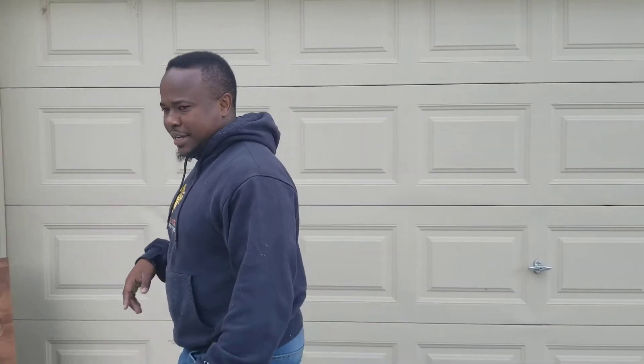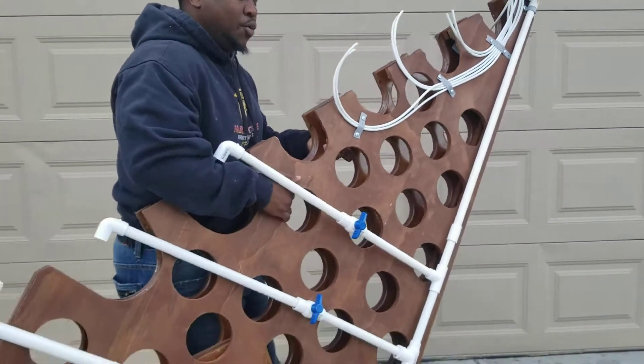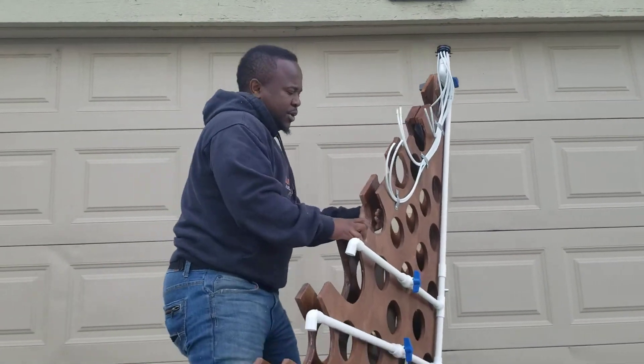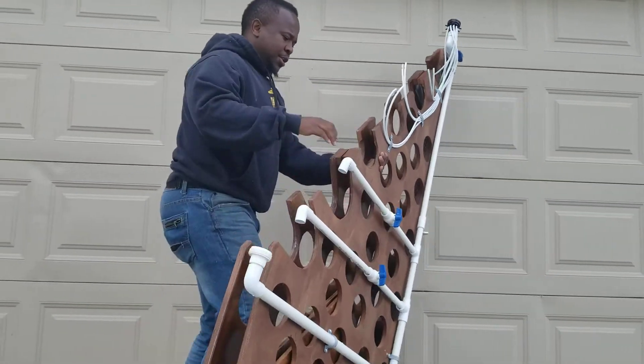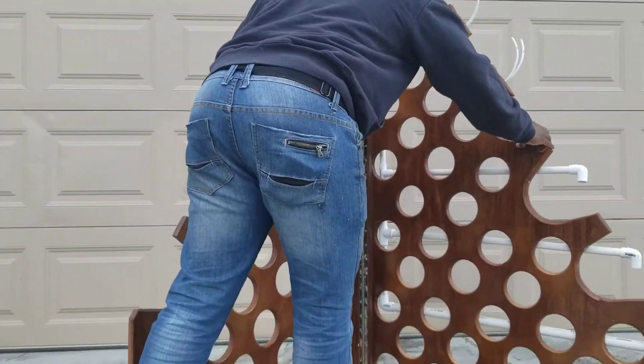Before I waste any time, let me show you the kit. So, it comes like this — one person can hold it. And then it's foldable, so you can actually store this anywhere where you don't have space. You fold it, unfold it, and it locks in place just like that.